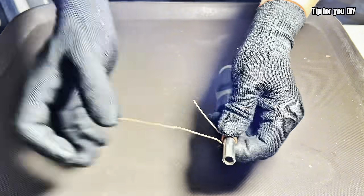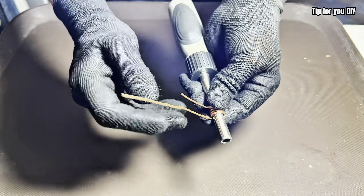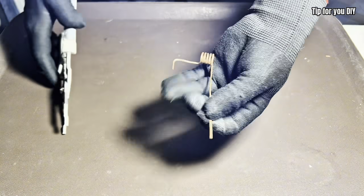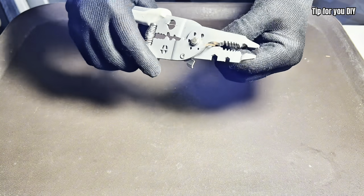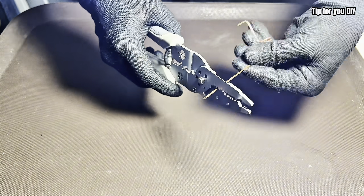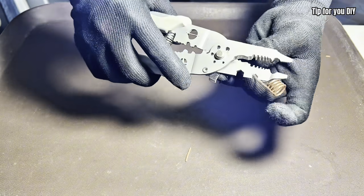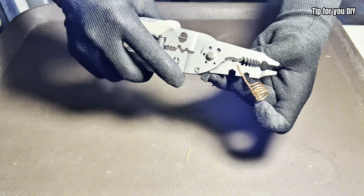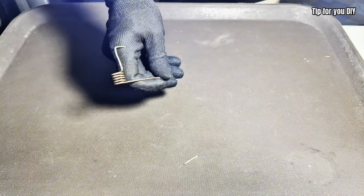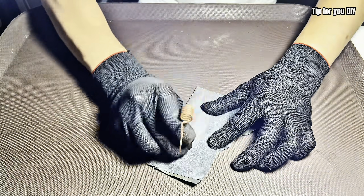Now we'll finish shaping the copper pipes, bend them into place, and solder the joints together to make sure everything is sealed properly. The small copper tube used here is a capillary tube, which is commonly used in refrigeration systems. It helps regulate the flow of gas and creates a pressure drop that allows the system to cool effectively. In this build, it acts just like a capillary gas line — small, precise, and essential for the cooling effect.